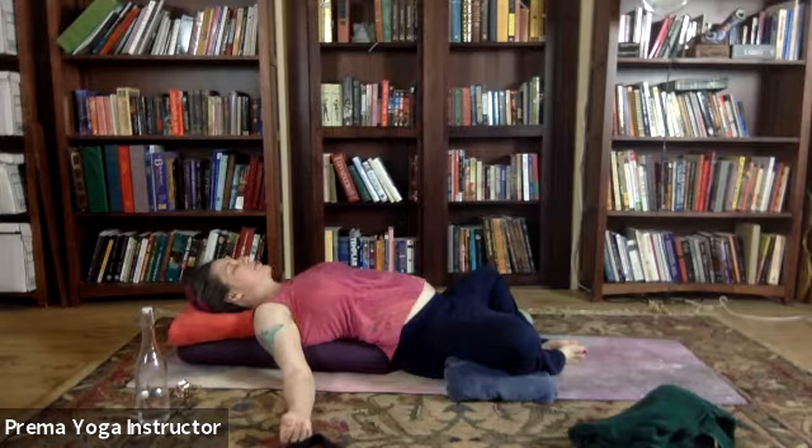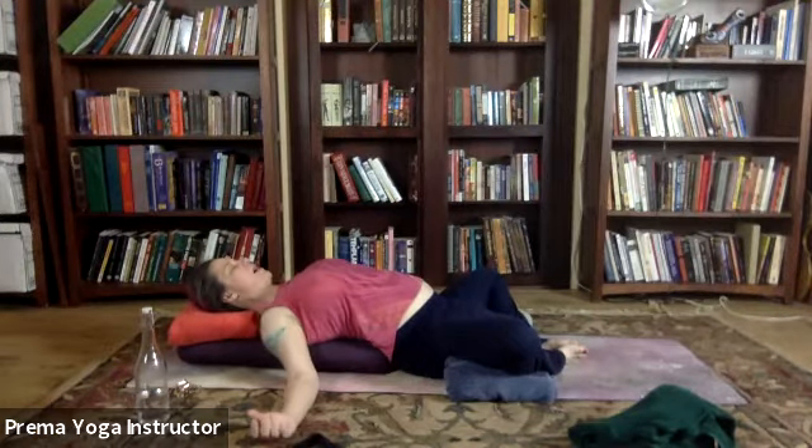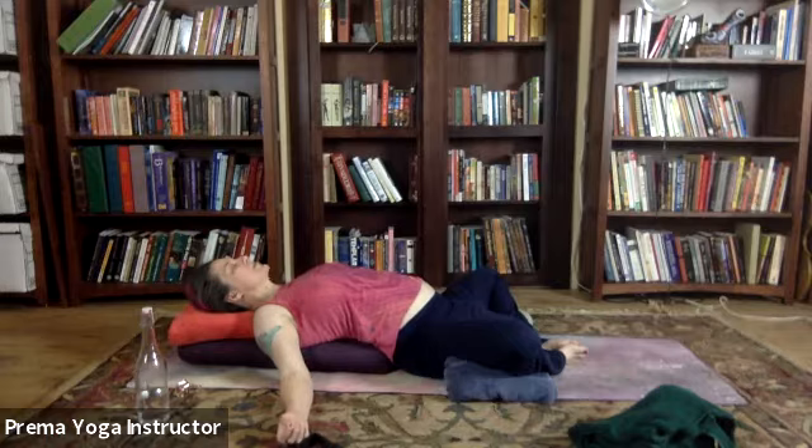Moving down the neck into the shoulders. Let's inhale, do a little shoulder roll back. And then as you exhale, let yourself soften, growing heavy into your bolster.